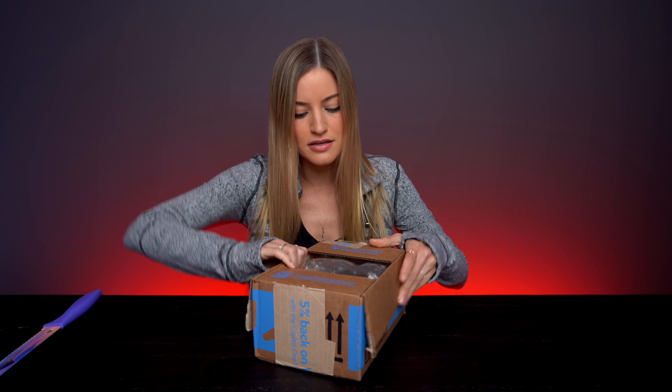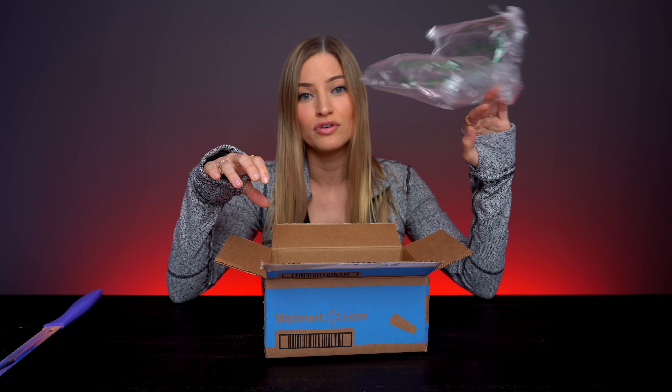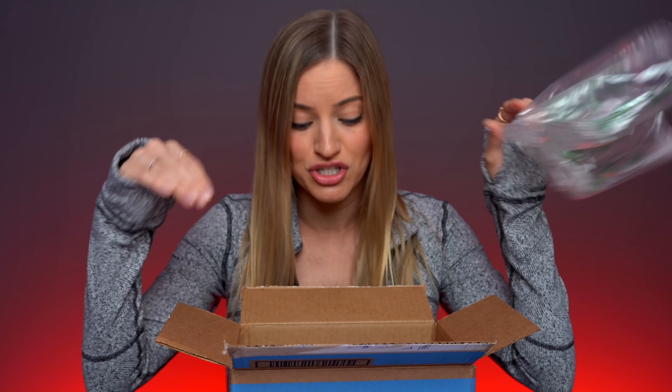Oh yes, here it is. You're greeted with a nice little protective layer to protect your item.